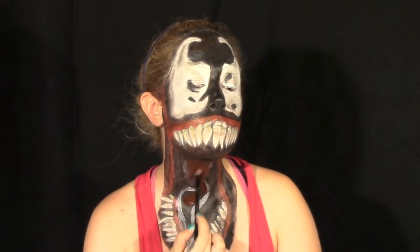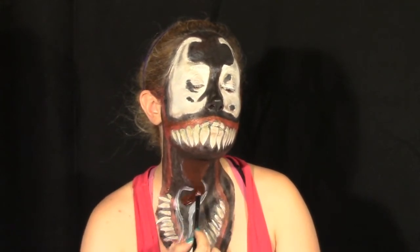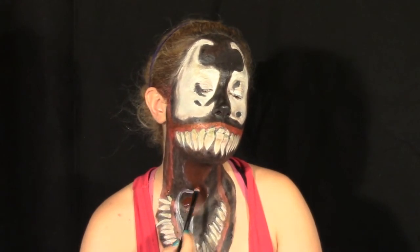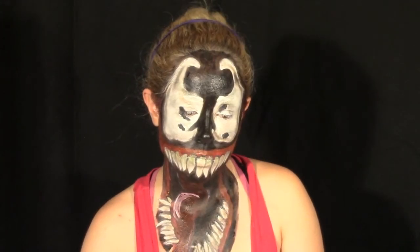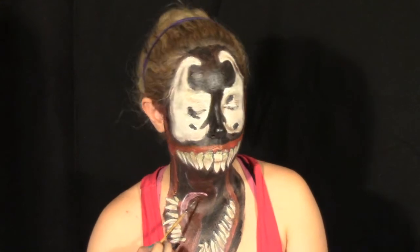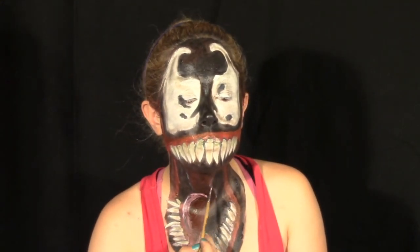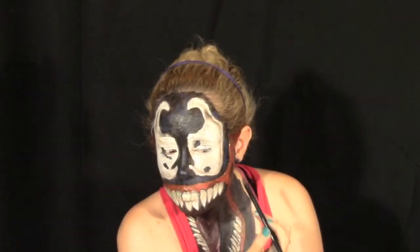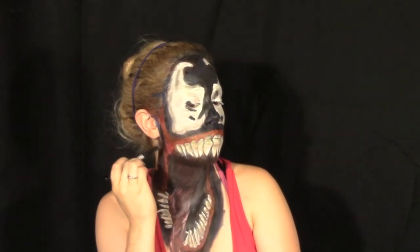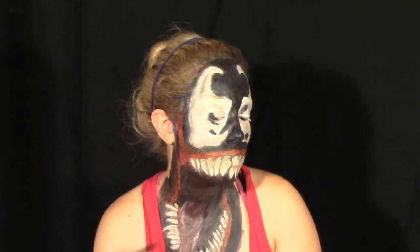Add some red paint to give the tongue color. Despite the fact that Venom really had a great disdain for Spider-Man, this was the start of many strange alliances. To give the black a little more shine or a comic book-y effect, go back in with a blue face paint and add some highlight around the black areas.